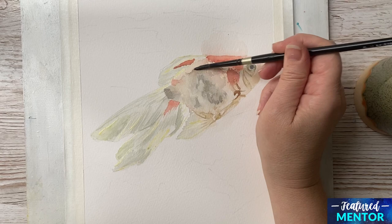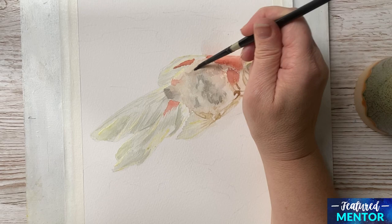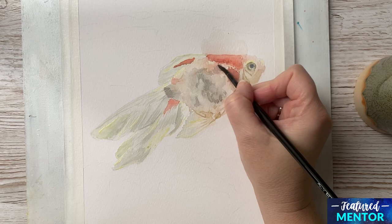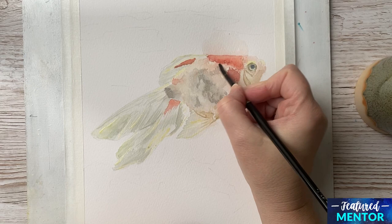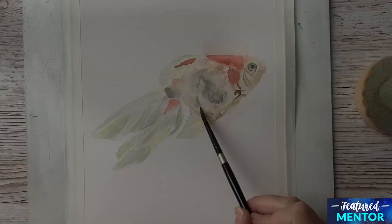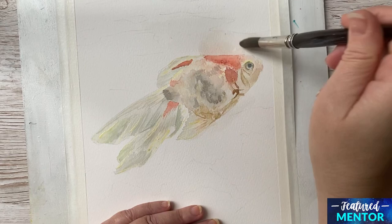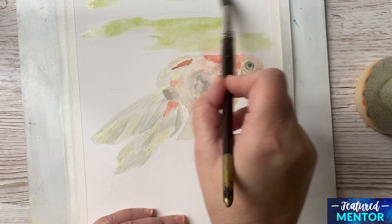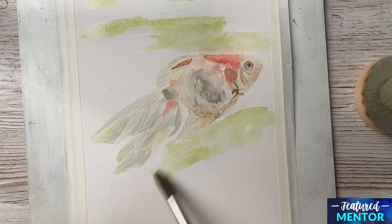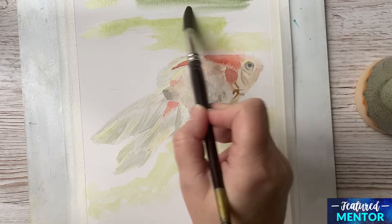Now I thought I had too many hard edges, so I go in with a damp brush and a paper towel to soften the edges a bit — this is my number 6 brush. Since this is a goldfish I thought there should be some gold, so I put that in at the lower part of the fish. Now I am going to paint the background. I have wet the background first so the colors will flow together, and again I don't want too many hard edges. I am painting the background with Sap Green and a mix of Sap Green and Paints Grey, which is a very dark color.